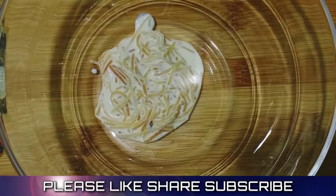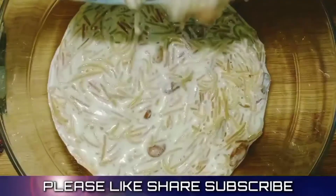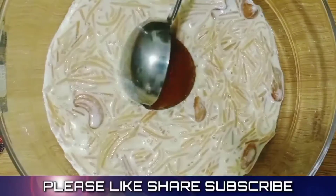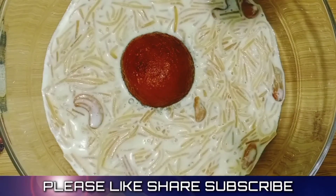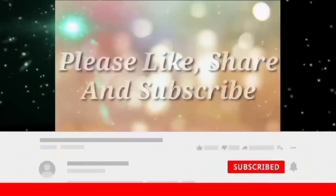If you want to try this recipe, please let us know your feedback. Please like and share this video. Thank you for watching.